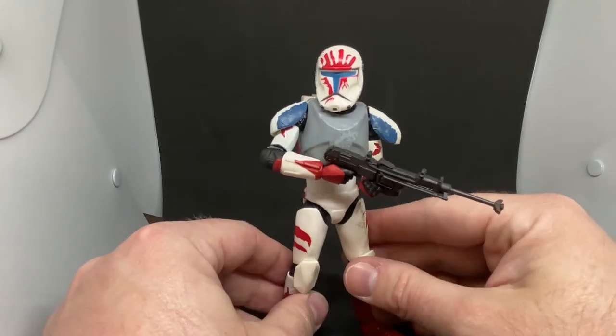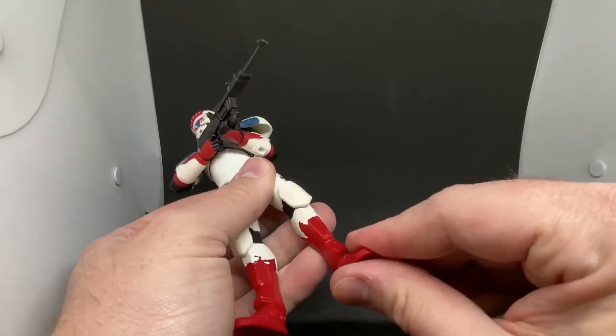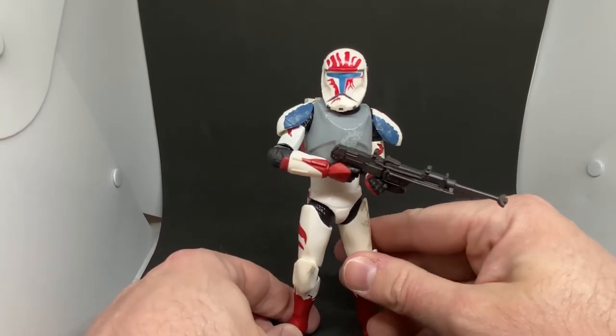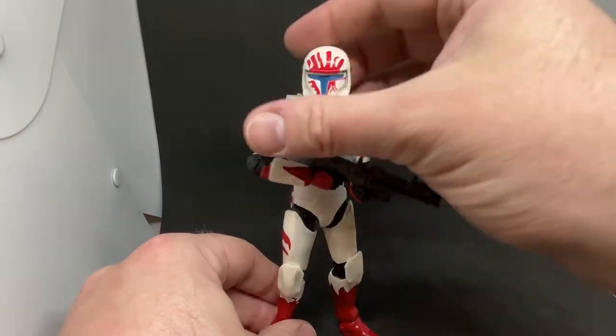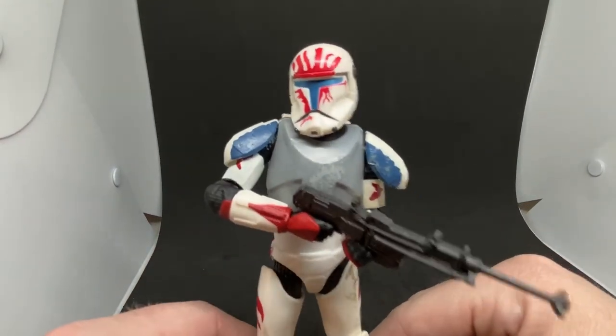There's not a definitive must-have figure for your collection here. I sort of treat all Gaming Greats like that — some you pick up, some you leave. I'm definitely not going the completer's route anymore — I just can't do it. The prices of these things are insane now and it's very difficult to justify picking them all up.